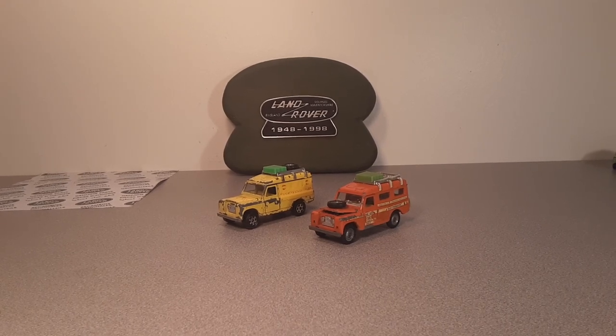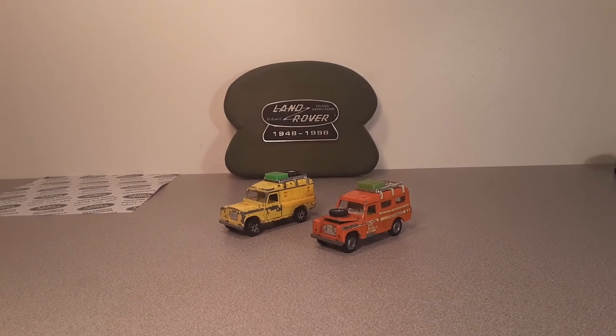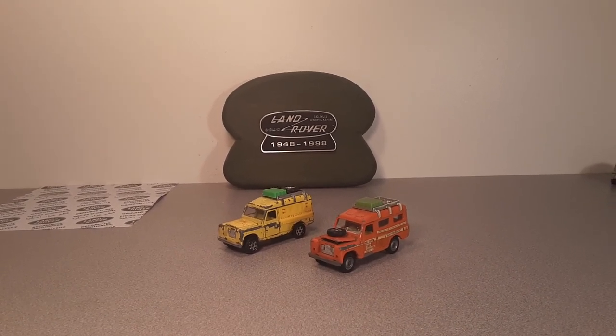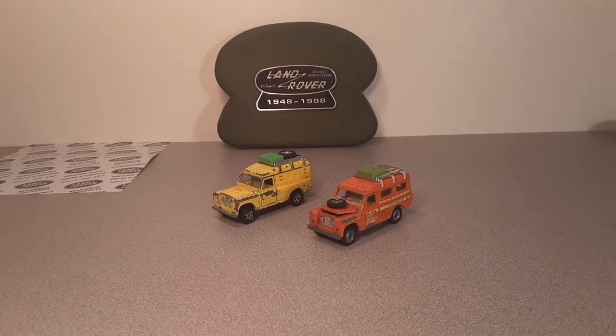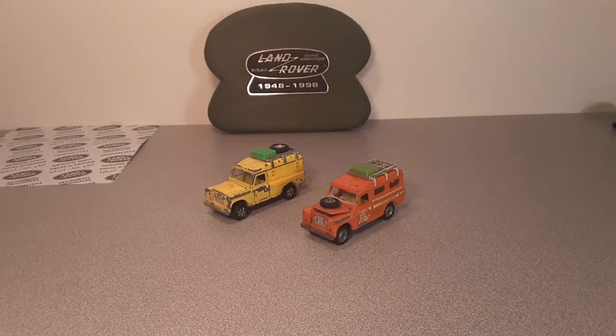G'day, g'day! How are ya? Welcome to Roverland — anything and everything about Land Rovers. This is your friend Dan O. How is it going today?